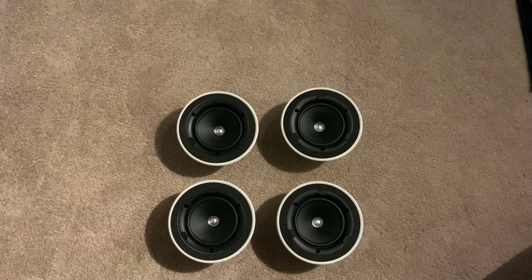I'm quite excited that these arrived and I got a really good price on them. I'm excited to build the enclosure, get them installed, recalibrate my system, and finally be able to hear what true Dolby Atmos sounds like in my theater. I'll have a 7.2.4 system when this is all done.